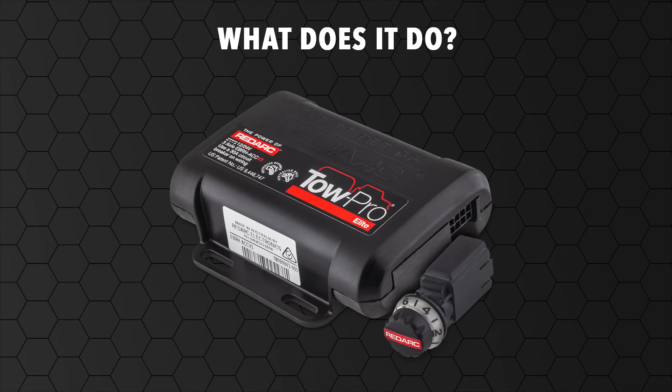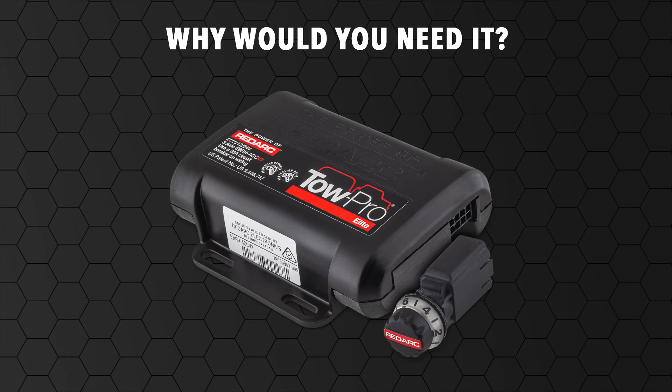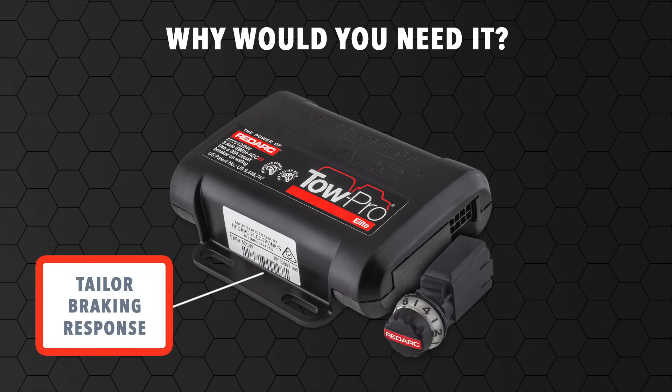The TowPro Elite is a device that controls the electric brake system on caravans, campers and trailers. When you want to tow a caravan, camper or trailer across any terrain, whether on or off-road, and have the ability to tailor your vehicle's braking response to suit the conditions,